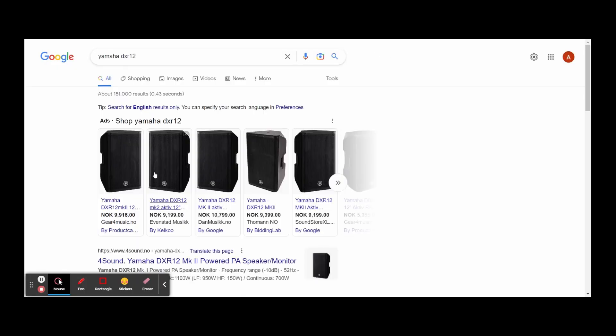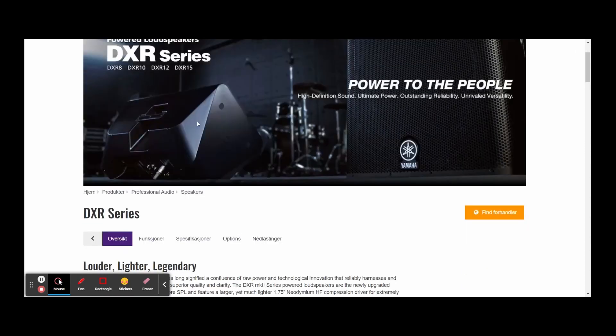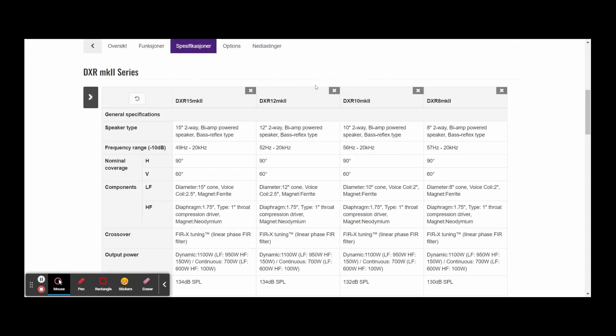If we look at something like a Yamaha DXR speaker — these are pretty common where I am — you'll see it has a vertical coverage of 60 degrees and a horizontal coverage of 90 degrees. That's quite a wide shooting speaker. It's fairly standard for a point source speaker, but it covers a lot more area than a line array speaker because its intention is to be used as a main PA to cover a large area evenly. You could probably cover a small venue, maybe a hundred people or so with two of these speakers in the right size because the coverage is wide and even.